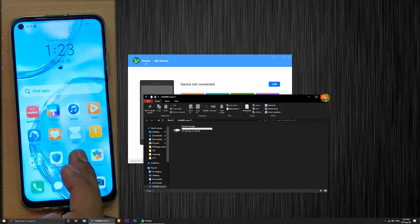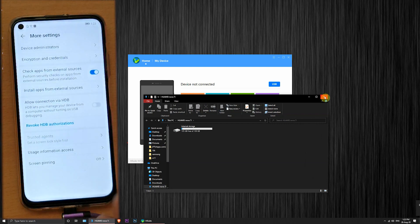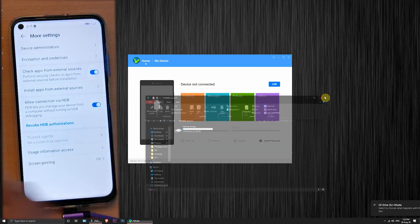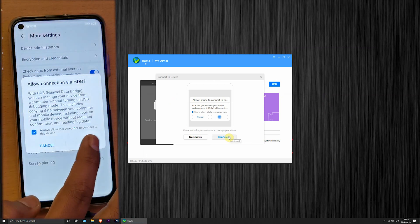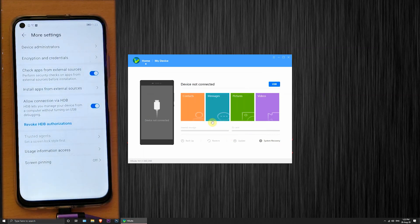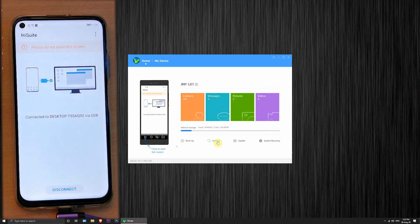Select 'Transfer files' on the mobile. Go to Settings, type USB in the search bar, and select 'Allow USB debugging.' Now click 'Allow connection with HDB.' Then click USB in the HiSuite app on PC and follow the on-screen instructions. It will automatically install the HiSuite app on mobile, then on PC it will ask you to enter the verification code.